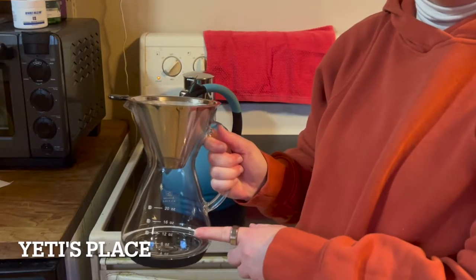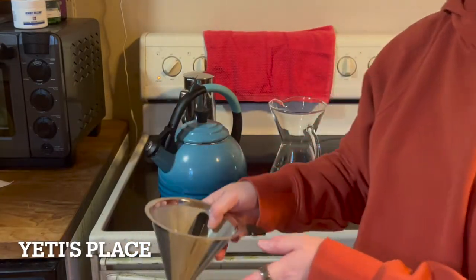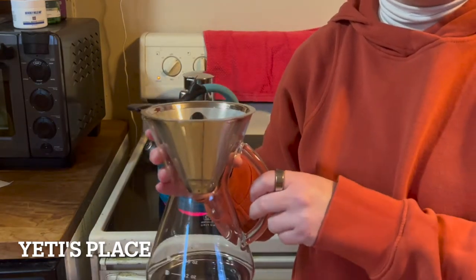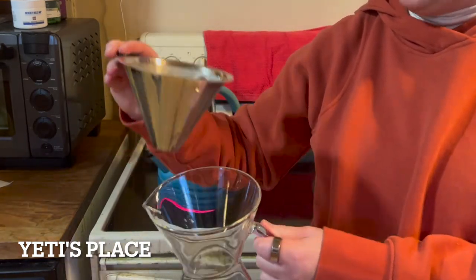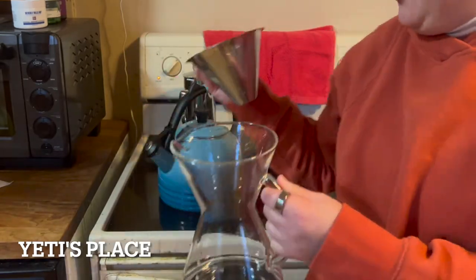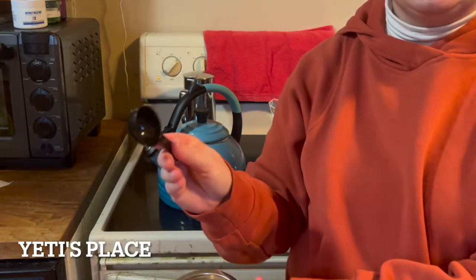This is the Bean Envy pour-over coffee maker. I was sent this for free to demonstrate. It's a 20-ounce sized coffee maker that comes in three pieces. I like calling it a beaker because it kind of looks like a scientific beaker. It comes with a coffee filter and a little coffee scoop.